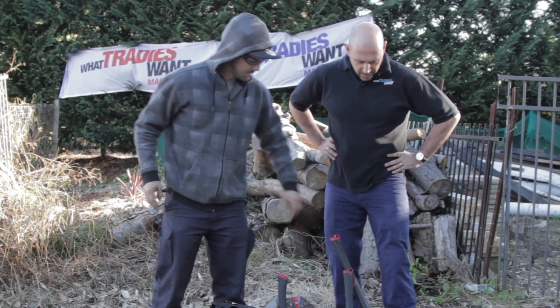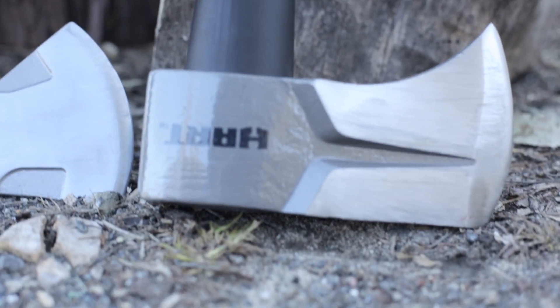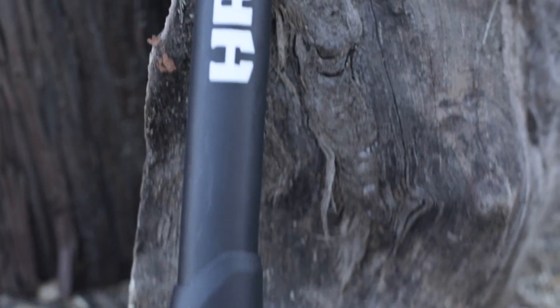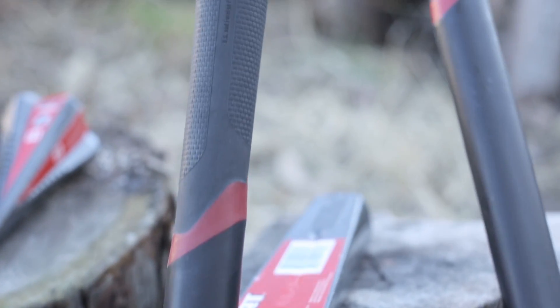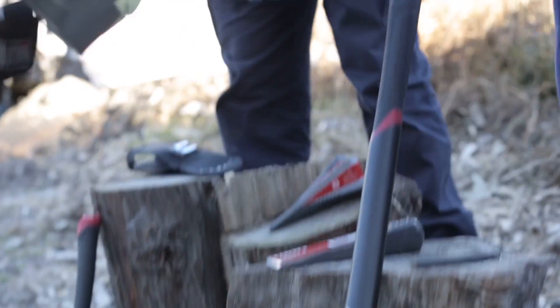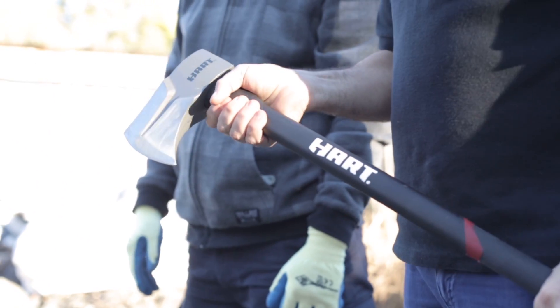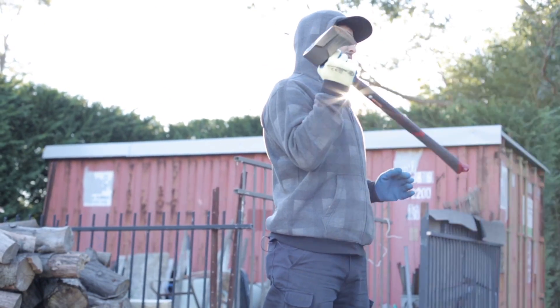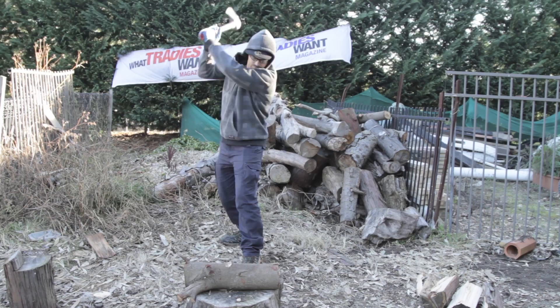What do you want to kick off with? We're going to start with the 4lb splitter. It's forged steel with the faces cut out, which reduces the jamming. We've got a nice solid fiberglass handle with anti-vibration, and obviously this is going to stand the test of time — it's not going to crack and break like a wooden one. First of all we're going to try the 4lb splitter and see how well the anti-vibration works.